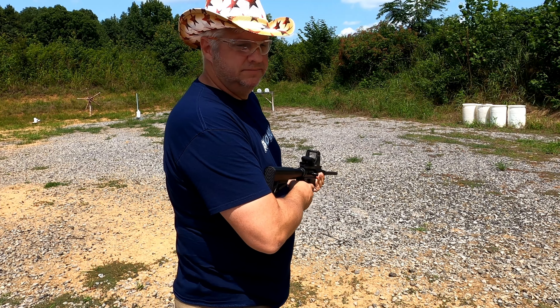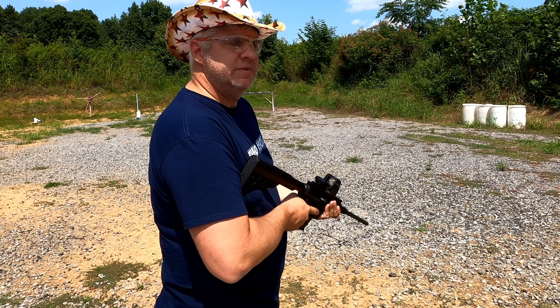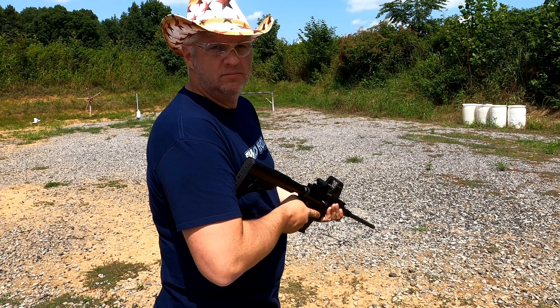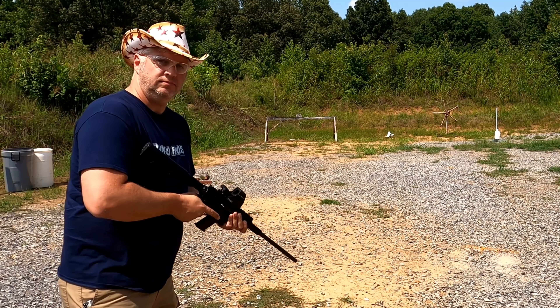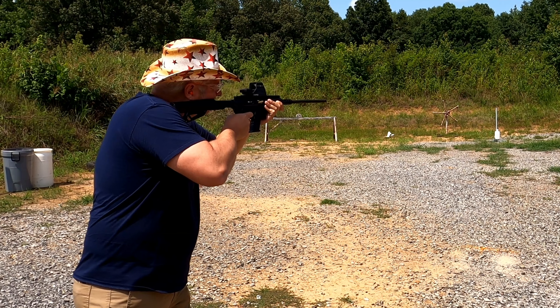You can pick these up — the TNW Euro Survival Rifles — in nine millimeter, 40 Smith & Wesson, I believe they make it in 45, and something else along with the 10 millimeter. I've been getting into the 10 millimeter round. I have two 10 millimeter Glocks now — the Glock 40 and Glock 20 — and I needed a carbine, so this is what I picked up.